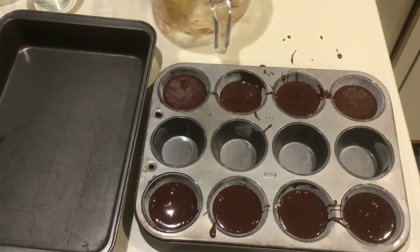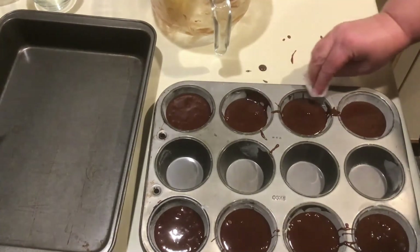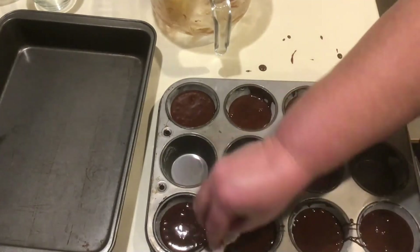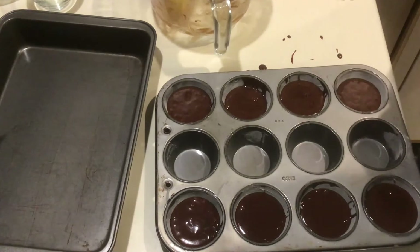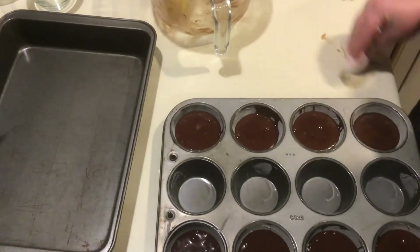Now that we've scraped the bowl clean and gotten all the batter evenly into the eight cups, before we put it in the oven we want to clean up the top of the pan. You can see where some stray bits of batter have gotten away from us. Take a clean, damp paper towel and wipe that batter off now — if you put it in the oven like that, you'll be scrubbing the dish at the sink instead of just wiping it clean.